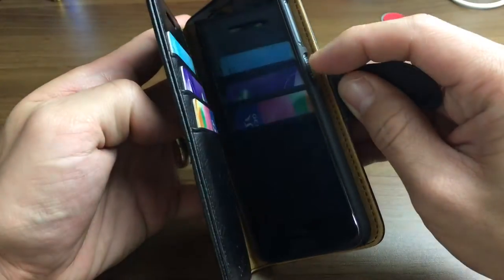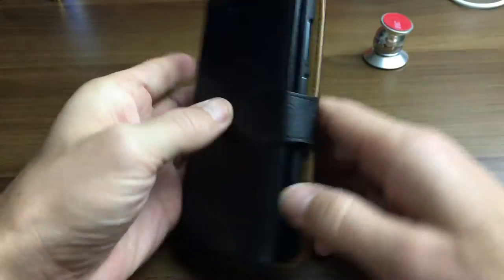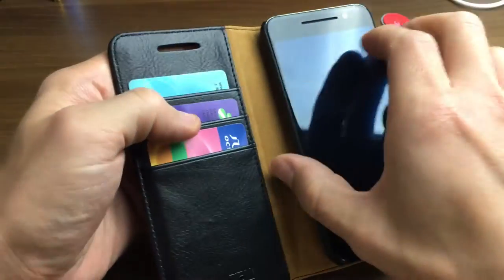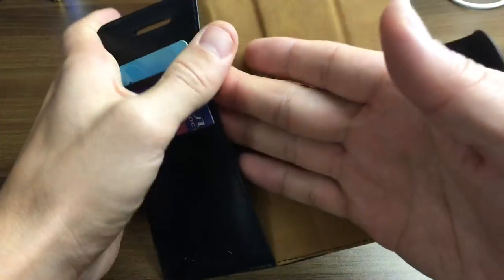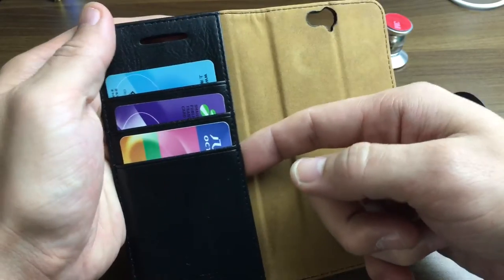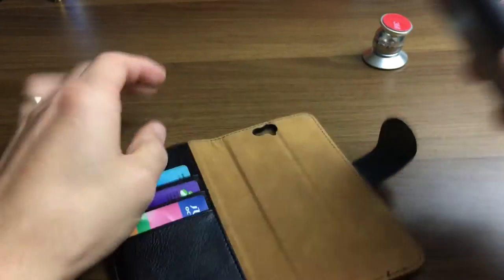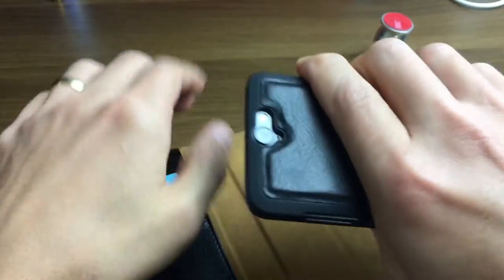The quality, everything is pretty good. The leather's good. All the holes match up perfectly. The stitching is good. You can see that it comes with three credit card slots here. You have a cash area where you can put additional business cards or credit cards as well. The back casing is pretty good too — nice quality leather, feels good in the hand.